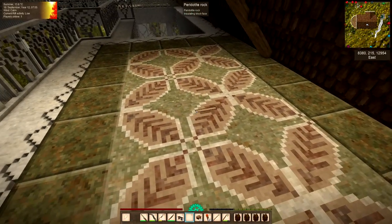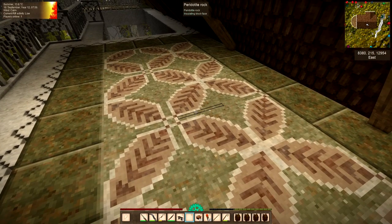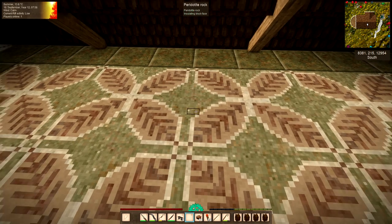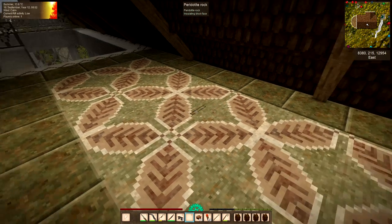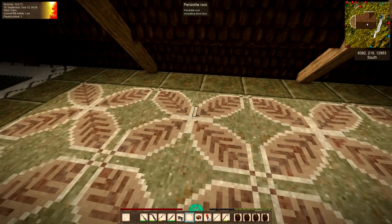I really liked the finished floor, I really did. In fact I could have had this downstairs in that open area — it would have looked quite good down there because they're quite big leaves. It's quite a big pattern and I've kept looking at that pattern downstairs and thinking about it.